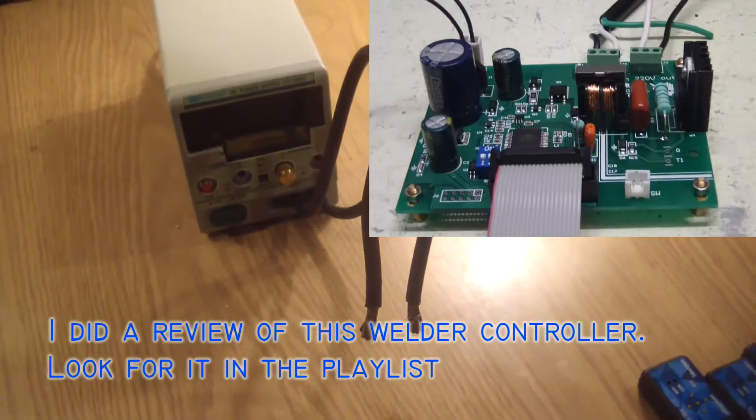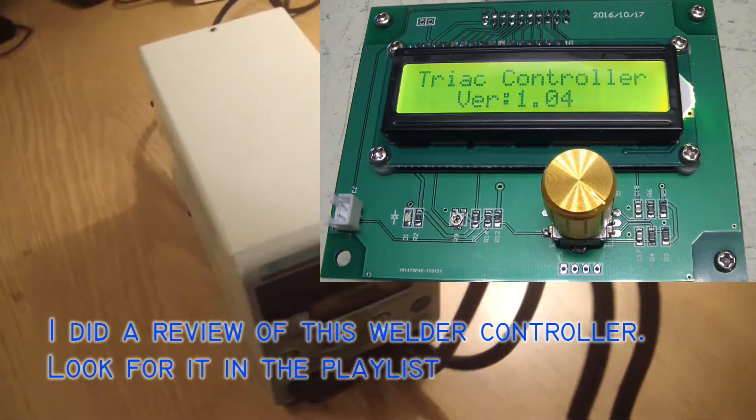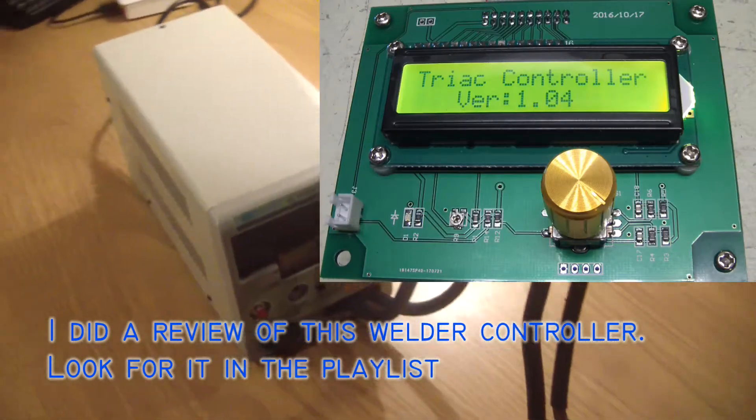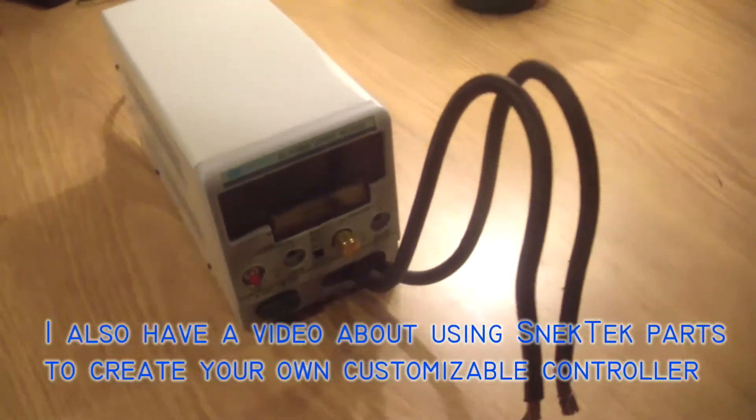Hello, welcome back. This is an update video on the AliExpress Spot Welder Controller. As you can see, I've mounted it in an enclosure. This enclosure is from an old broken power supply and it actually makes a great enclosure for a spot welder.